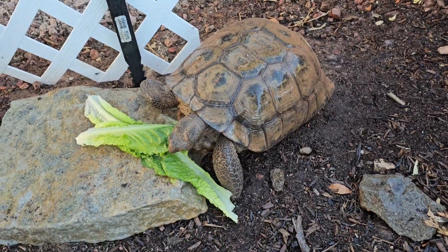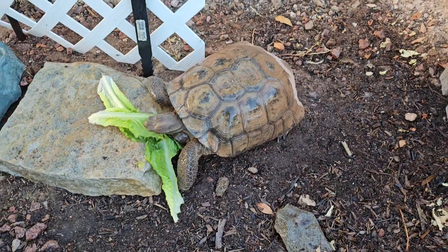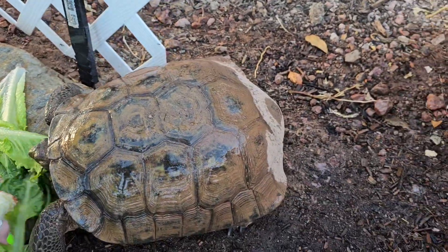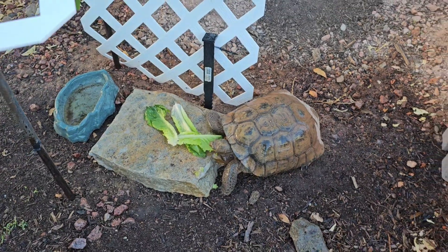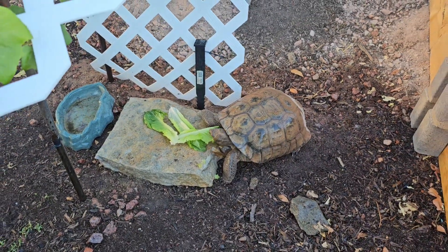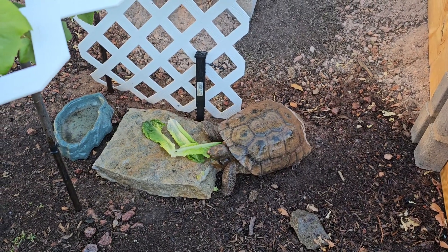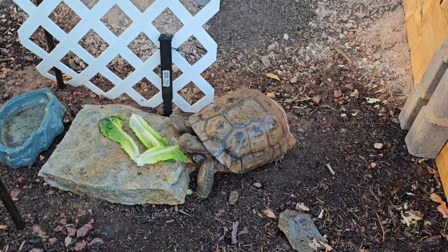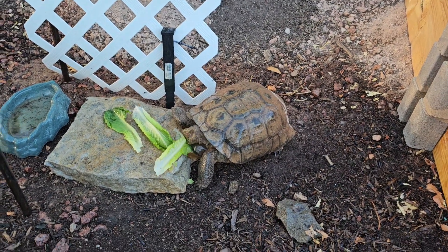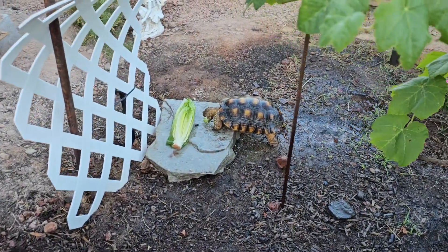Thanks for watching. Take care of your little friends and again, don't feed them iceberg. No iceberg for your tortoises, but they get a lot of water and some nutrition out of the romaine, green leaf lettuce and red leaf lettuce. We just give these guys some romaine and sugar snap peas and some other things to supplement their daily diets.